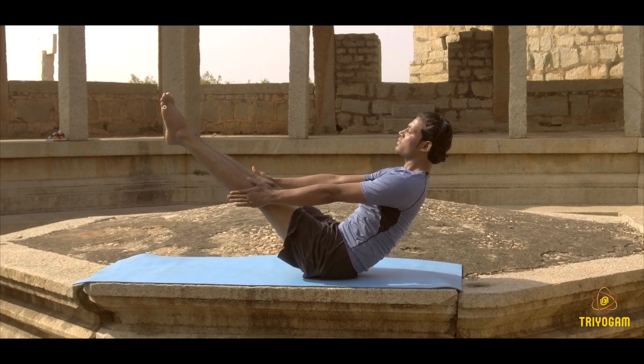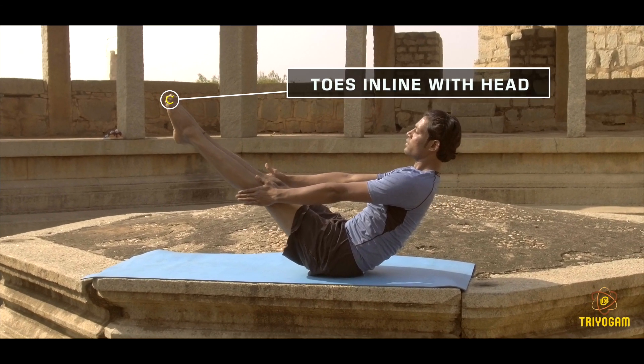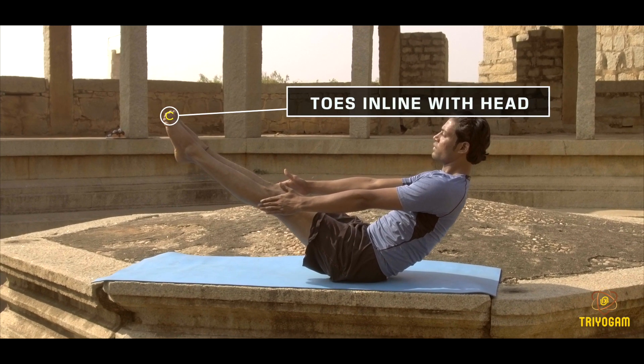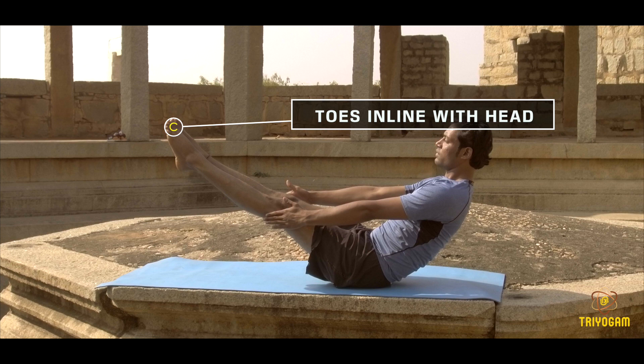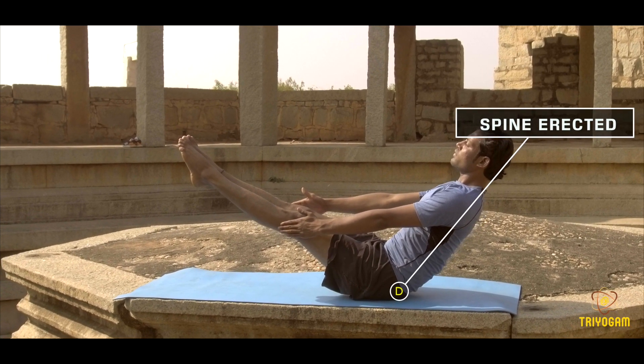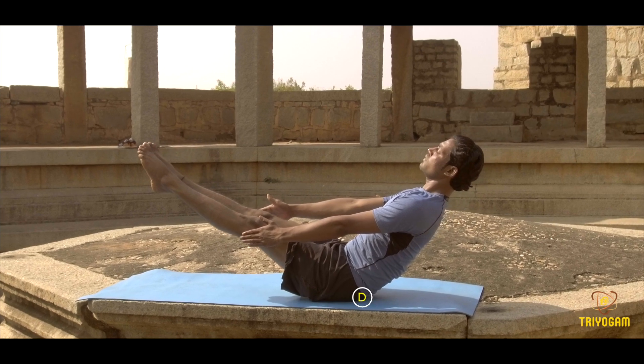Adjustment number 3: your toes are in line with your crown of the head — try to engage your core. Adjustment number 4: try to erect your spine and engage your core in the final posture.